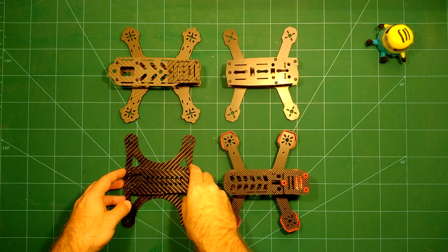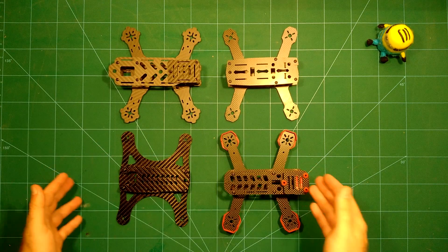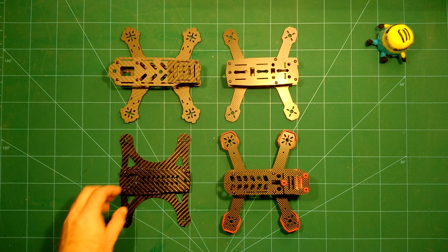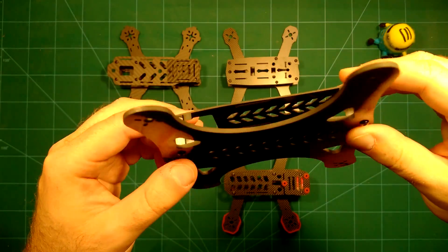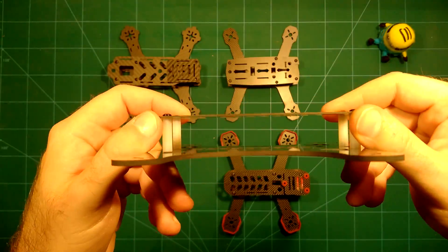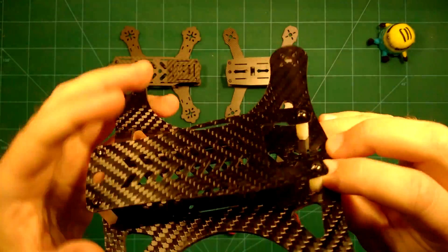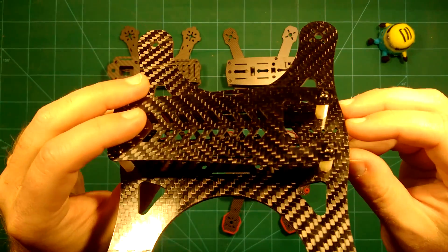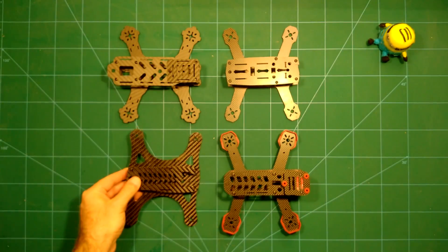On the bottom left we have the Diatone Lizard 180 frame. This is also a 180 frame but it looks much smaller than the other frames. It feels very lightweight. There is no pre-tilt camera mount — the camera goes in here but you will have to think for yourself about how to tilt it.